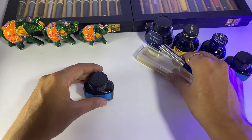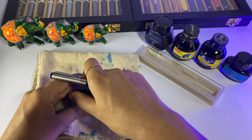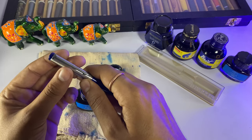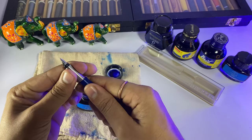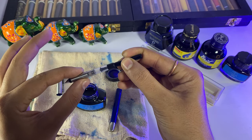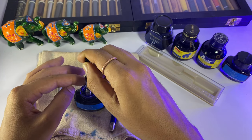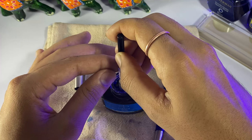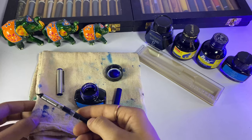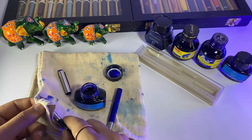We will fill it. First of all, I will put it in the wrap cloth. Let's open the ink. Normally, to fill the pen, you dip the nib into the ink and turn the converter to draw the ink back. Just dip and keep pulling it back — very normal. That's it, the ink is filled.